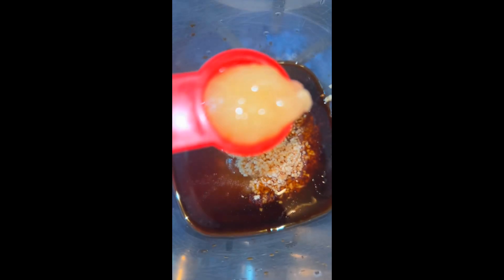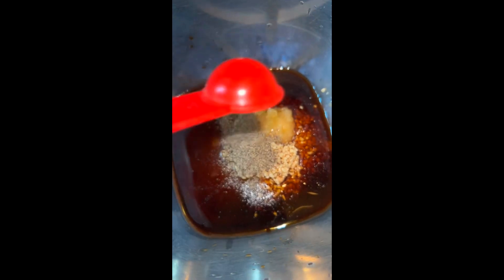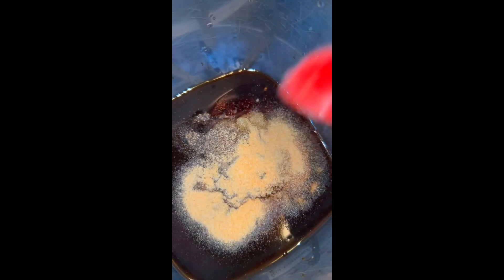Next, one tablespoon of sugar, one tablespoon of minced garlic — I'm gonna do two, I like garlic. Two teaspoons of ginger, one teaspoon of black pepper, two teaspoons of garlic powder, and two tablespoons of cornstarch.